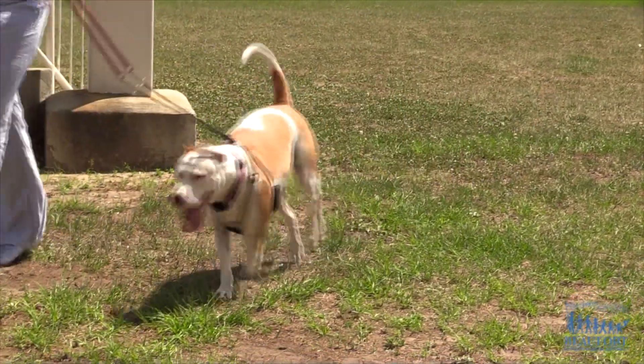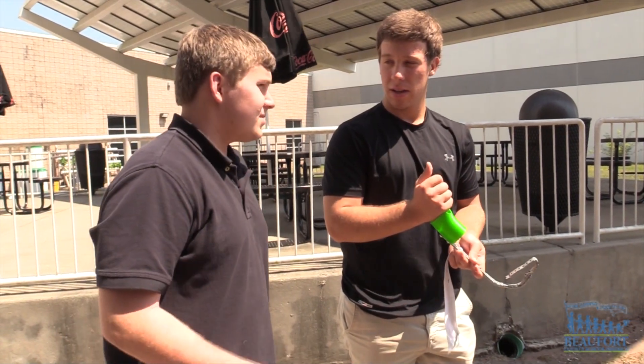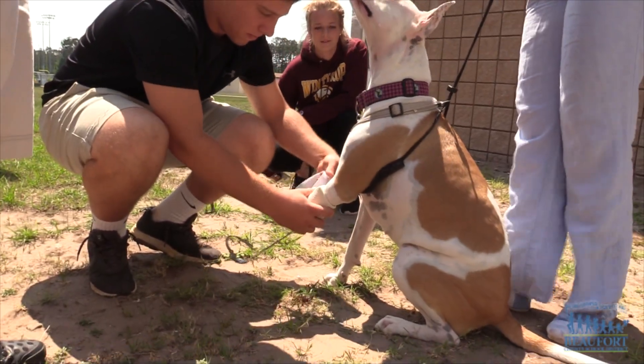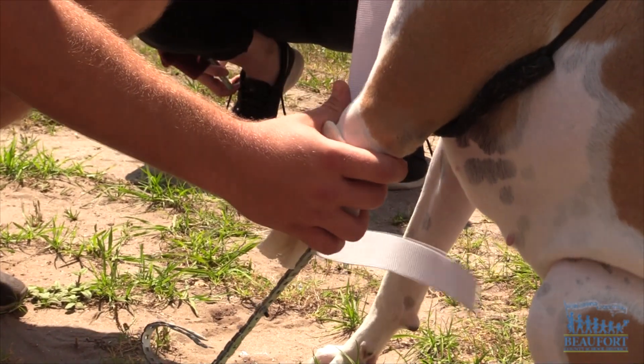Moonstar the dog somehow manages to get around on three legs, but thanks to some Bluffton High School students she might not have to. Engineer design and development students are busy checking their measurements to fit Moonstar with a new prosthetic leg. Probably the hardest part is trying to get the measurements right, as when she's walking it changes based on the distance on the ground — when she's fully extended it shifts a significant amount from whenever she's just resting, so they have to find a way to make sure she can walk and lay down with those distance gaps. The students have built a metal prototype, and once they make their final adjustments the class will use a 3D printer to create the new leg.